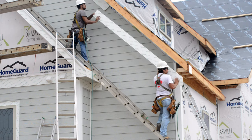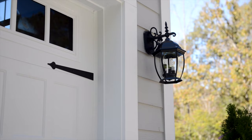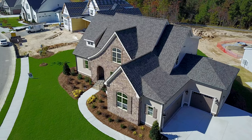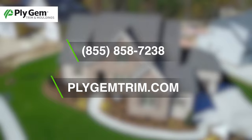Ply Gem trim and molding is backed by Ply Gem, a leader in pioneering performance home exteriors for more than 70 years, with a superior warranty for exactly the home you want for decades to come. For more information, call 855-858-7238 or visit plygem trim dot com.